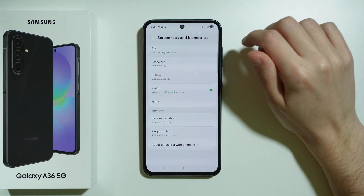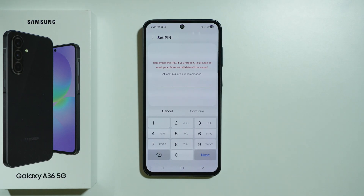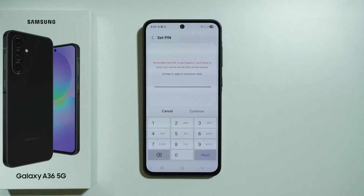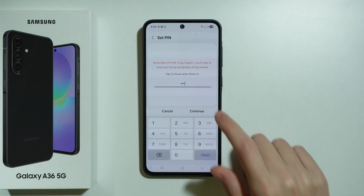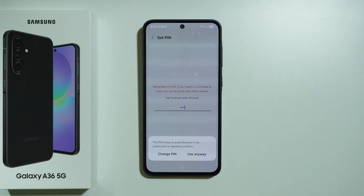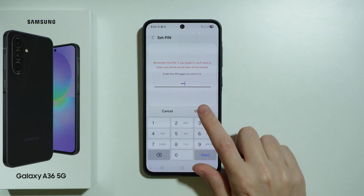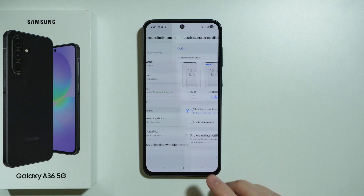I'm going to use a simple PIN code. At least six digits is recommended, but we can use four as well. I'll use a simple PIN code with four zeros. It will warn that it's easy to guess, but we can use it anyway. Enter the PIN again and press OK.